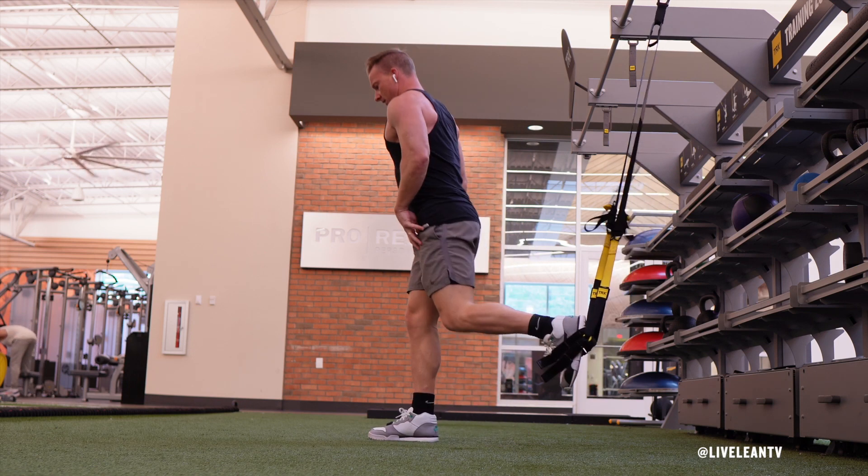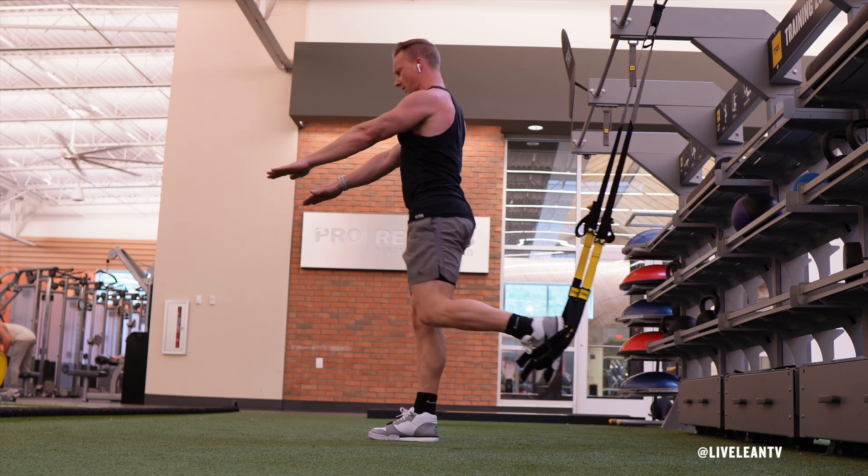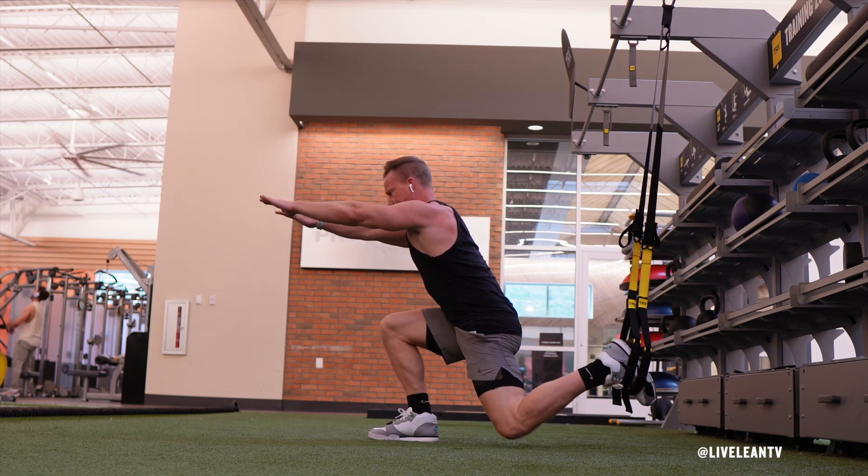Hop forward with the front leg to get into the starting position. To help with your balance, raise your arms in front of your body to a height that is parallel to the floor, while staring straight ahead at one fixed point.